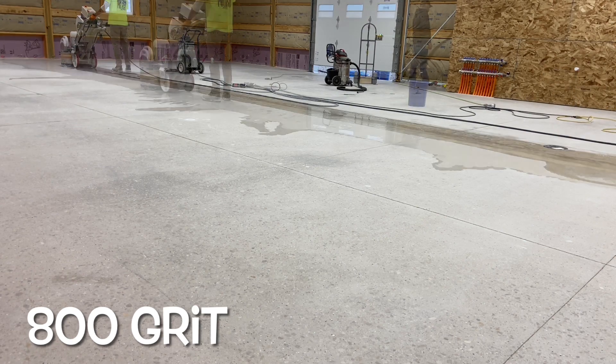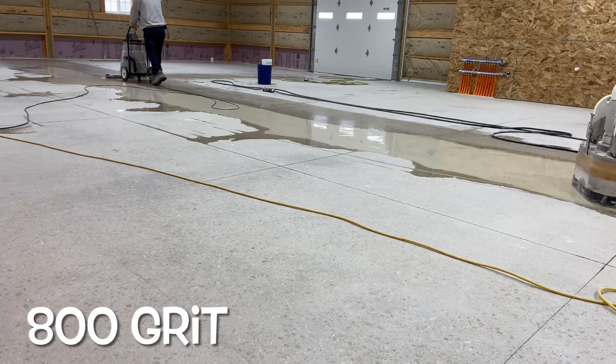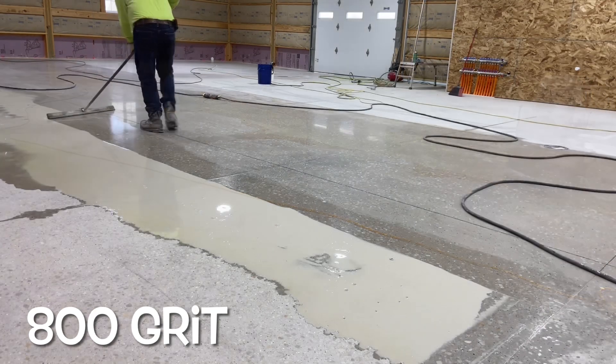Once allowed to absorb and dry overnight in this case, the next step in the mechanical process begins.